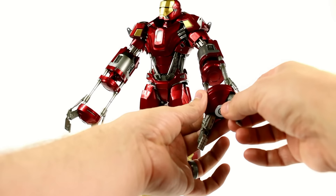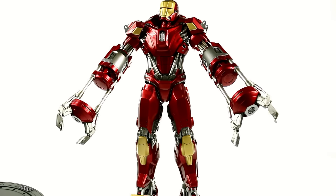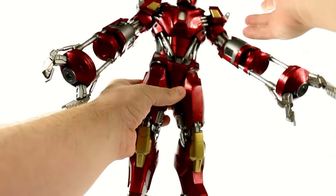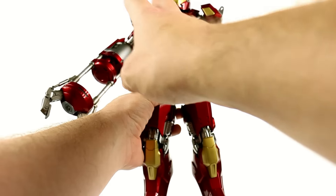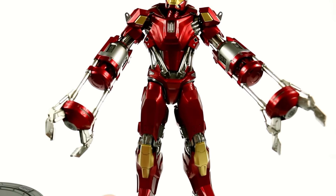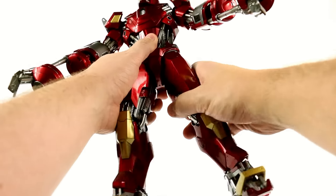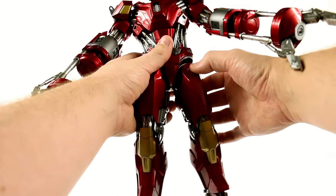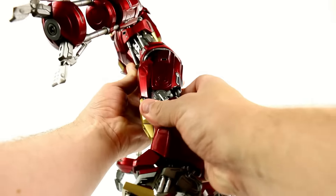One thing you may notice is that his torso is on a little bit of a rotation — that might bug some people, it doesn't bug me all that much. On a more Movie Masterpiece figure these would probably be able to articulate, but the twist is subtle. When you look at it straight on you can see it is a little bit twisted around, but it's subtle so it doesn't look too bad. The hips do move in and out, but you can see they only move in and out a limited amount. This section right here actually slides down so you can move the legs forward and back.